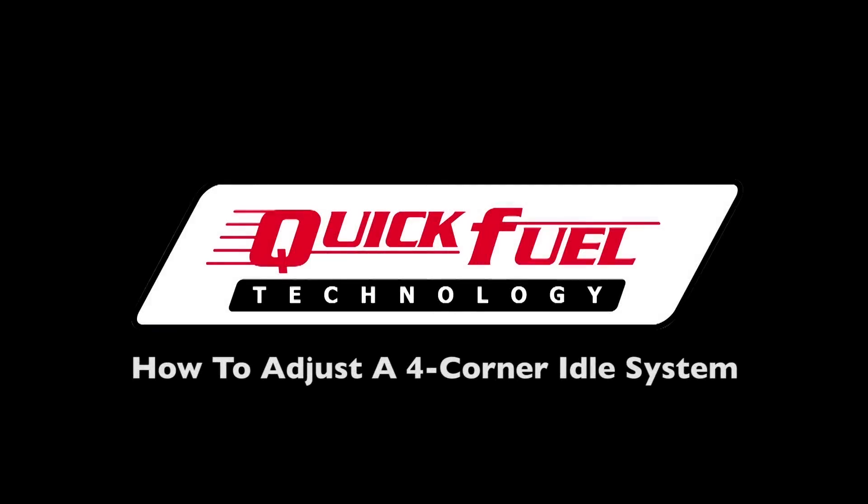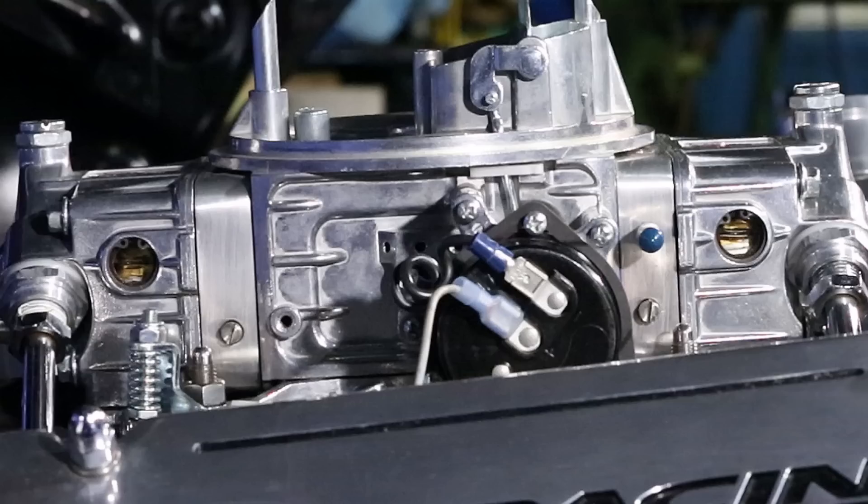Most Quick Fuel Technology carburetors come from the factory with four-corner idle systems. They allow the primary throttle plates to remain closed even in engines with race-type cams, making the carburetor more responsive.